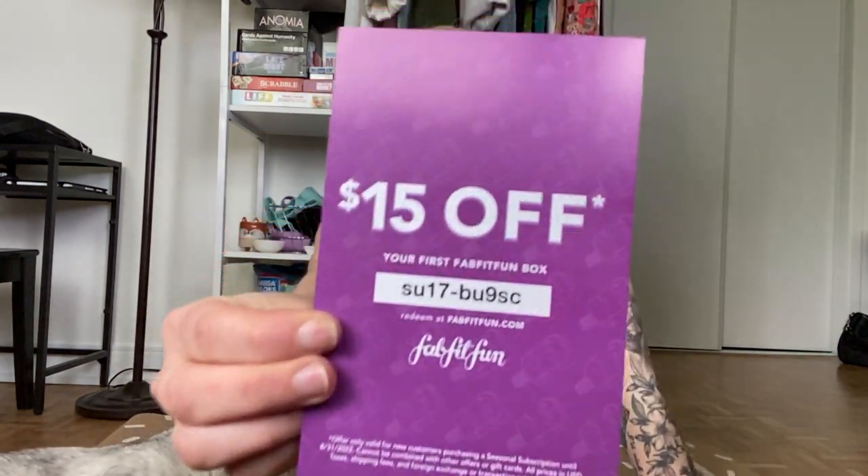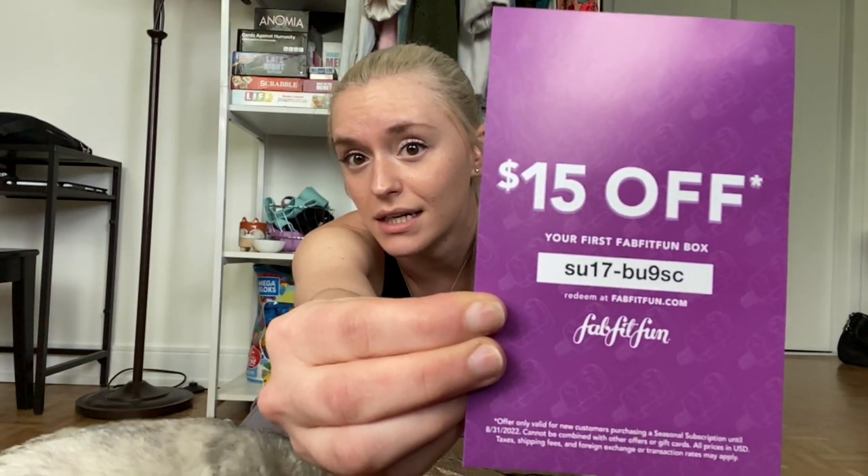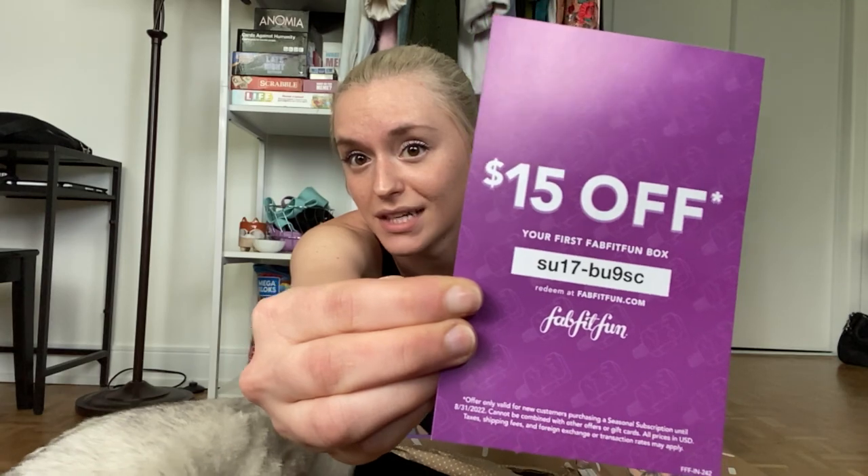Okay, first thing is their little magazine — I'm not gonna lie, I don't read it. They also now give some cute stickers. And if anybody wants to try the FabFitFun box for themselves, you can use my referral code.